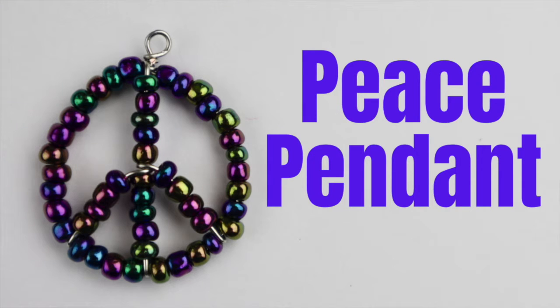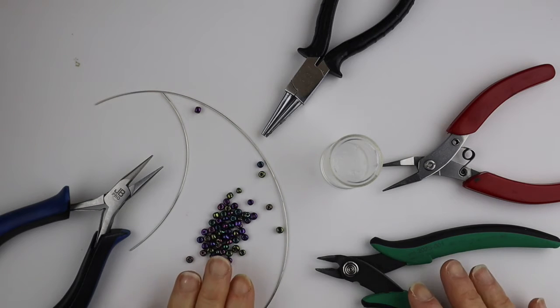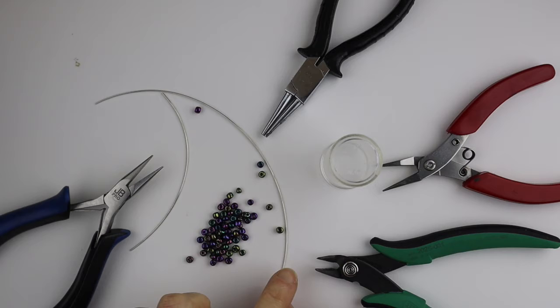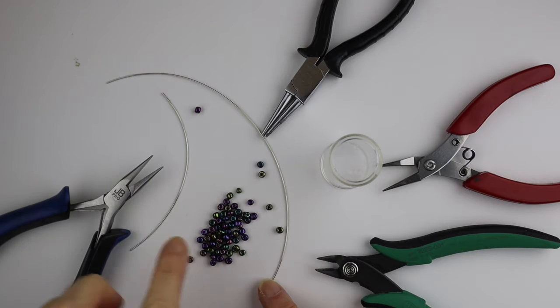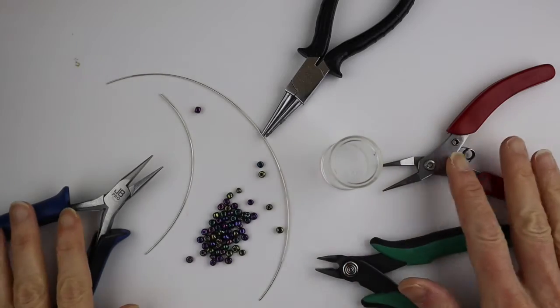I had a request from Marilyn to make a peace sign a little bit different from my original tutorial so that you don't see the little wire to the back of the pendant. So I'm going to do a quick video. You're going to need seed beads, 20 gauge wire — a piece that's six to eight inches and one that's about four inches — a round form, and your tools.